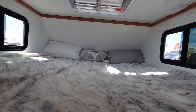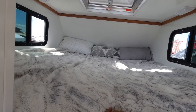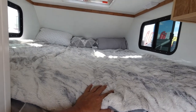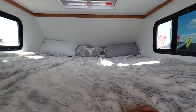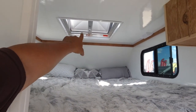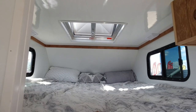It looks pretty comfy up here — you've got good room to roll around. Two people and a dog, right. I can almost sit up without hitting my head — that's actually pretty tall. I see some lights up there. You've got two windows for cross-breeze ventilation. And then what is that — almost like an escape hatch? It is. Escape hatch.